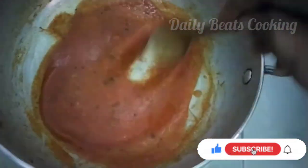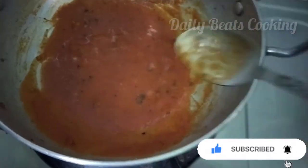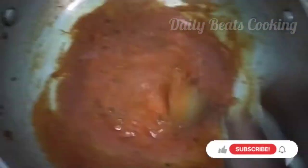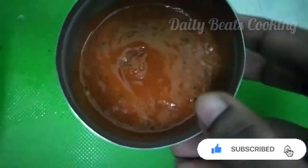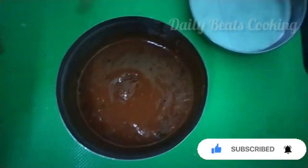Add a little bit of sauce in a pan. Let's mix it in a box. You can use pizza sauce as well. The sauce is ready.